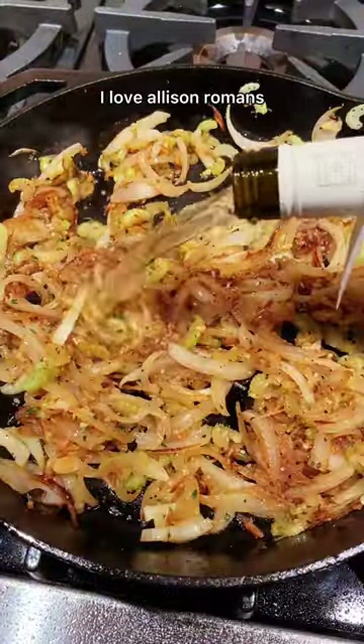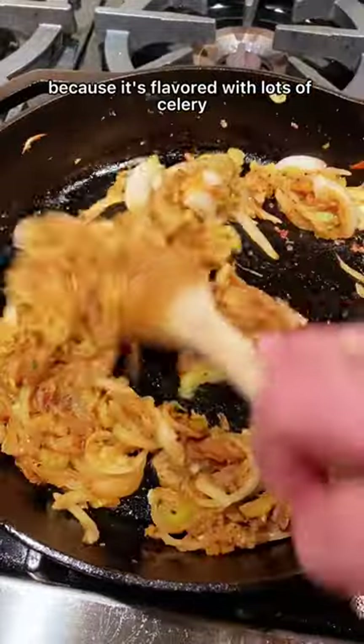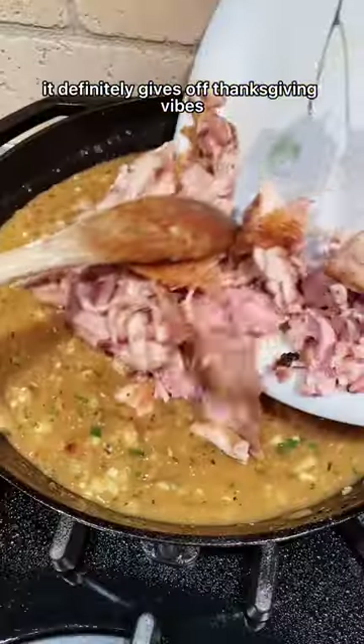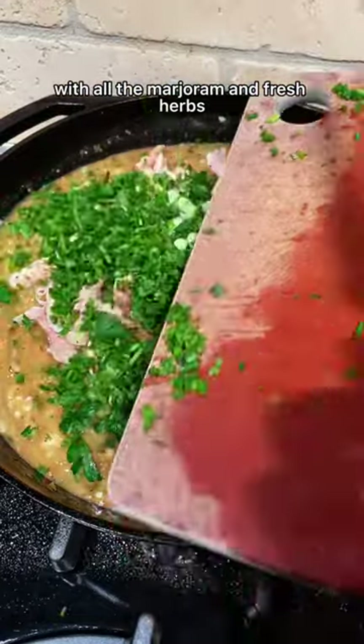I love Alison Roman's take on this chicken pot pie because it's flavored with lots of celery, herbs, and white wine. It definitely gives off Thanksgiving vibes with all the marjoram and fresh herbs.